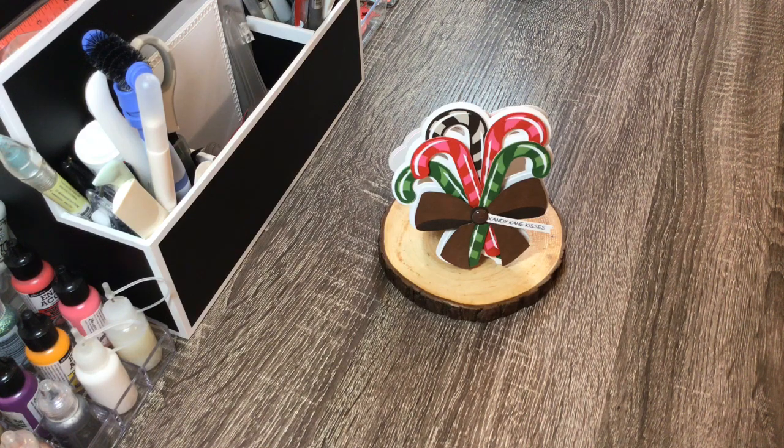Hi everyone, Melissa here from Oak Creations, coming to you today with a couple cards to share.